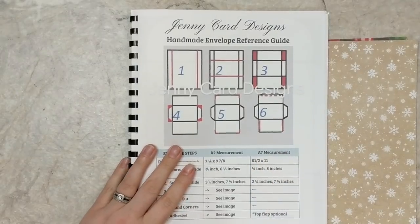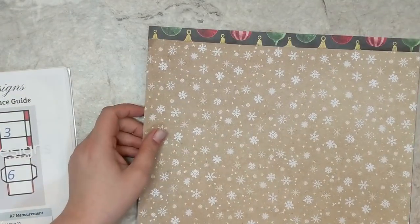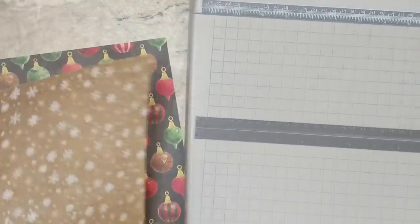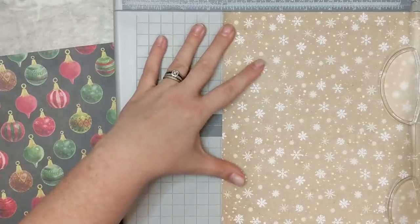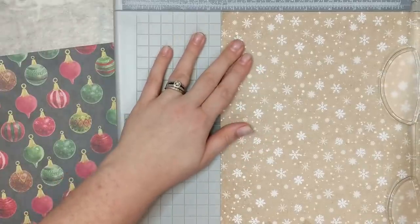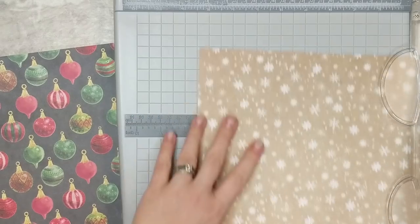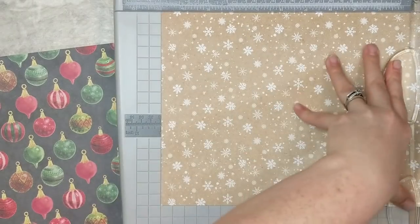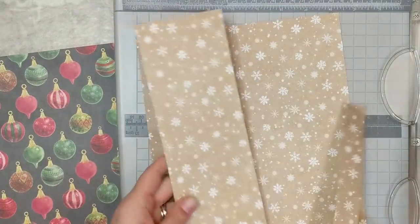I'm going to be making two 5x7 envelopes. After taking a peek at my template reference guide it tells me I need a sheet of cardstock that measures eight and a half by eleven inches to create this envelope. I'm going to take this 12-inch piece of paper, cut at eight and a half inches across the 12-inch side, then rotate and cut at eleven — ending up with three pieces.